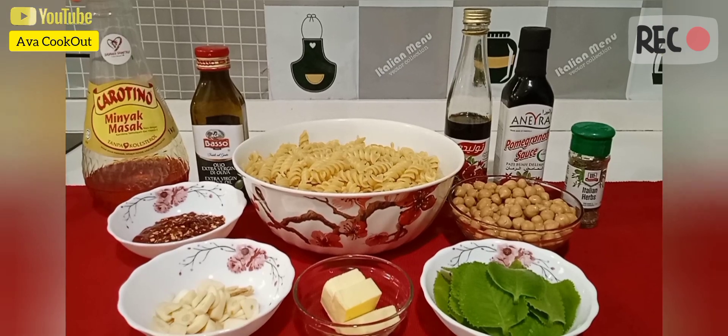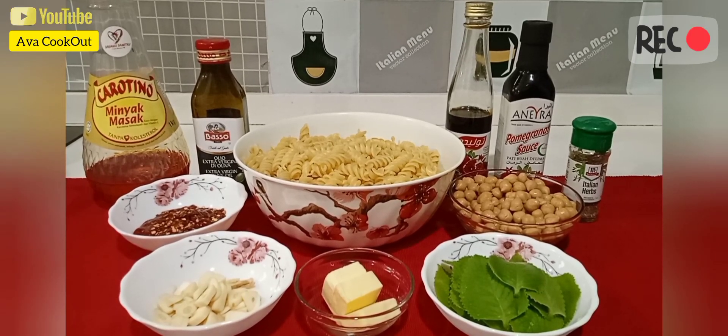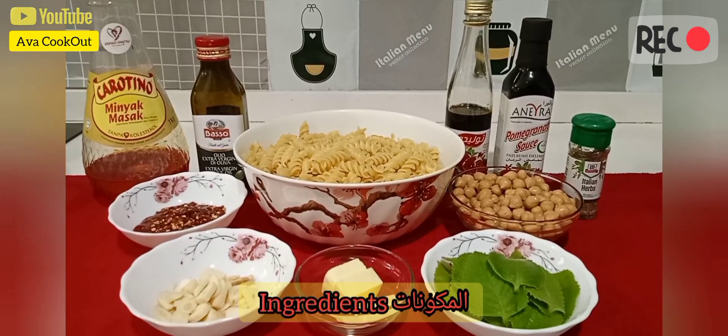Hello everyone, how are you today? Hope you guys are doing good. It's been a long time since my last video, and today I'm going to make a very simple pasta — it's called oregano and chickpeas pasta. Here are the ingredients.